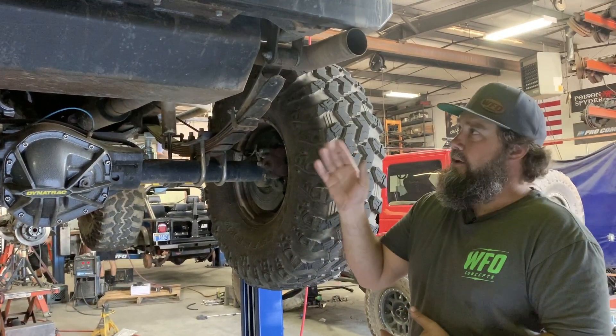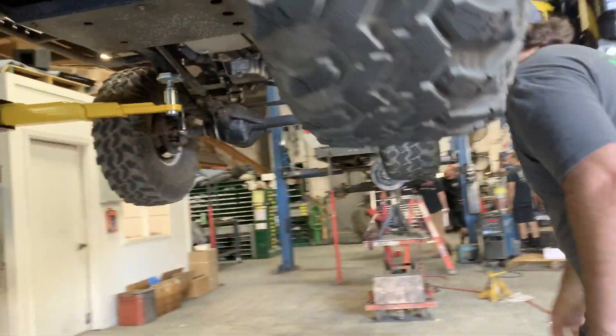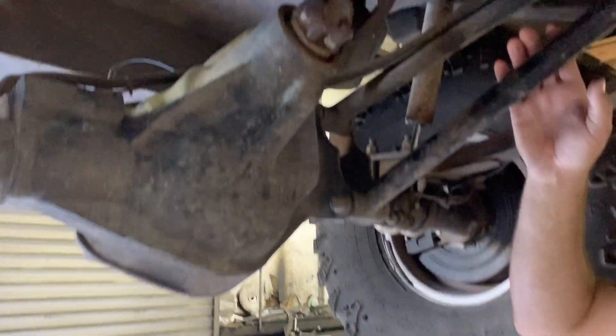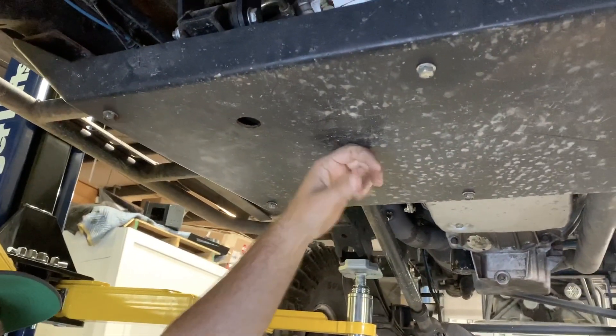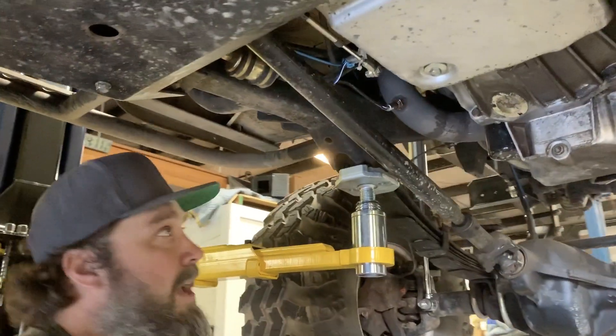It's got a 5.3 LS and a 4L60. When we got the engine we took the factory fuel pump from that vehicle and put it right in that tank. Circling around underneath you can see the torque arm coming up to the belly pan. It has our standard crossmember — two-by-two tubing bolted in and skinned with 3/16 for a skid plate.